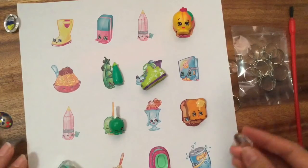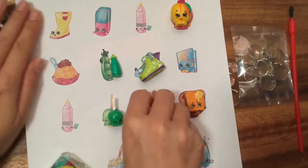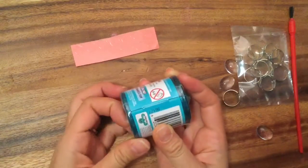We're not going to use this because they're too big - we want to make rings out of something else, not these paper ones. So let's actually open up a Shopkins blind bag over here and see if we can use the little Shopkin inside to make our ring.